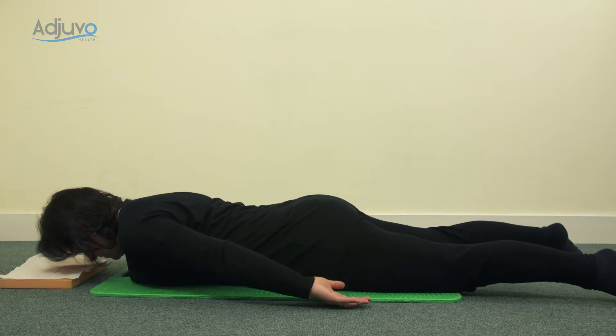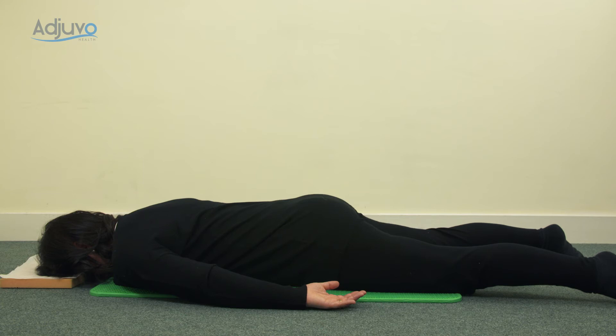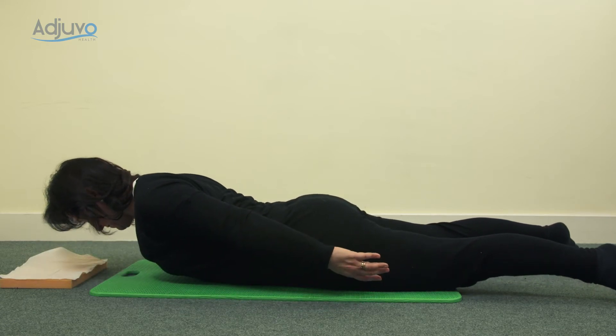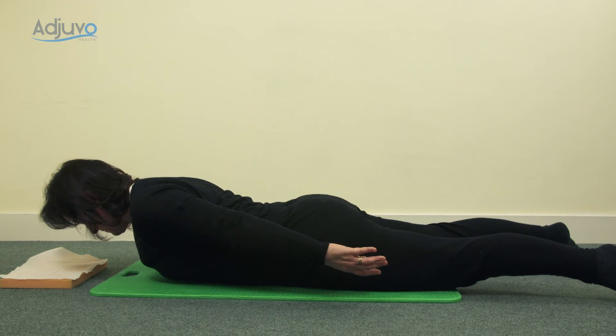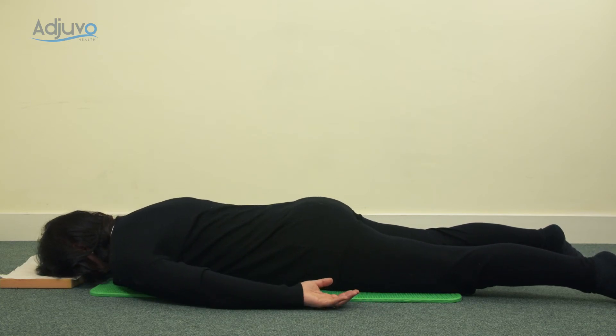Inhale, exhale, lower back down. Two more — relax the shoulders, keep the tummy up. Inhale, draw the shoulders up, as you blow pull up through the tummy, come to the hover, lengthening through the top of the head, squeezing the buttocks. You should feel your buttocks, your tummy, your shoulder blade muscles, your lats, and trapezius muscles working. One more — inhale, gently draw your shoulders off the floor, as you blow pull up through the tummy, squeeze the buttocks, come up to the hover, palms towards your sides. Take a breath in, as you blow gently lower yourself down.